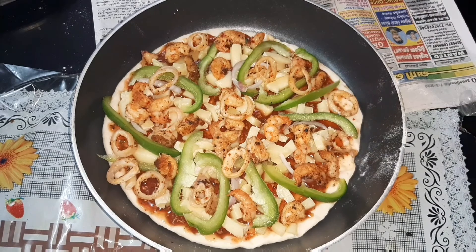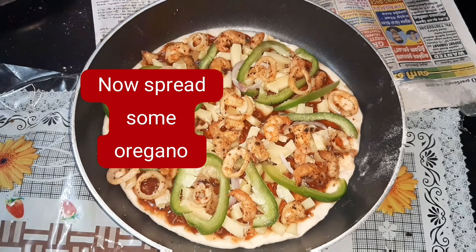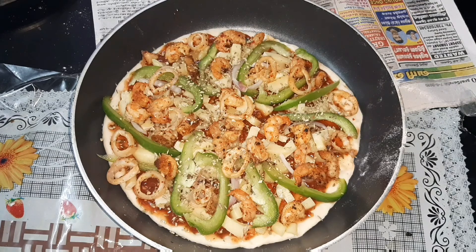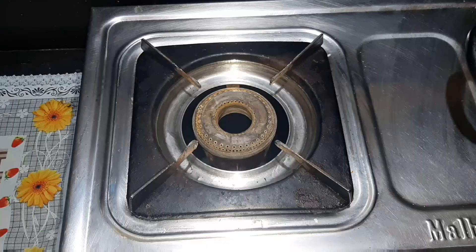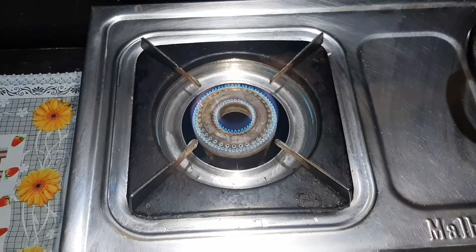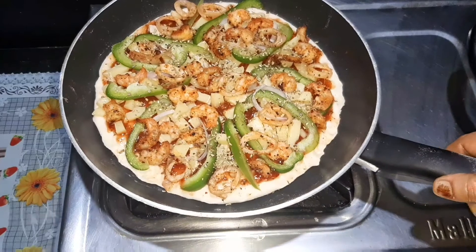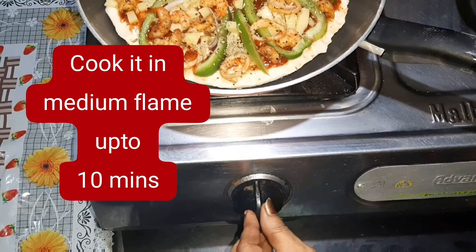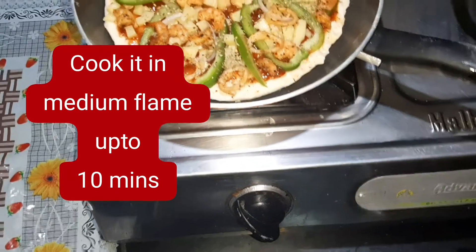We will put the toppings on and add flavor. Let's cook it in the pan for about 10 minutes.